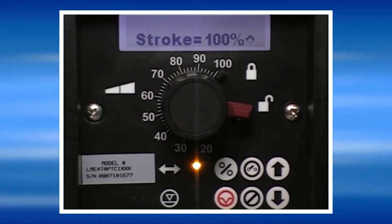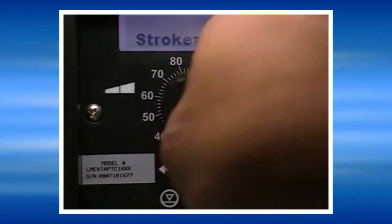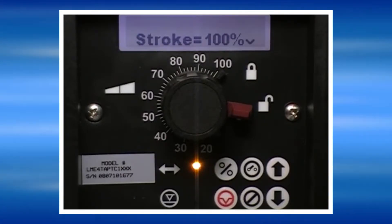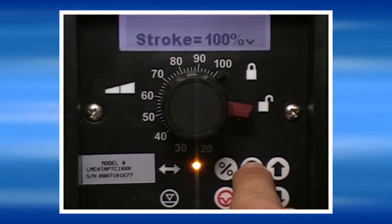The pump will first ask us what the stroke length knob is set to — that is this large knob here in the center of the control panel. If the stroke knob is changed any time after the calibration is performed, a calibration will have to be done again. Once the stroke knob setting is entered, press the Yes key.